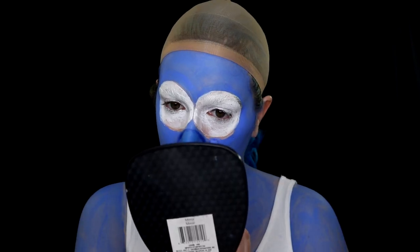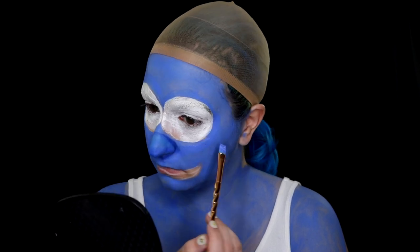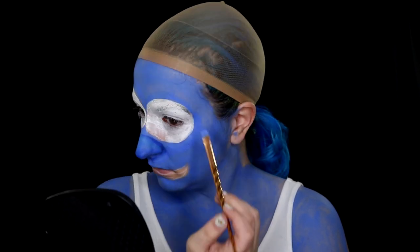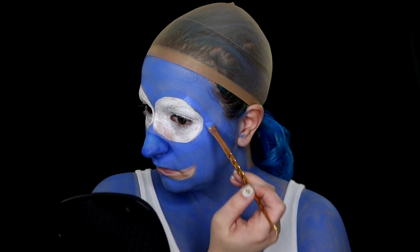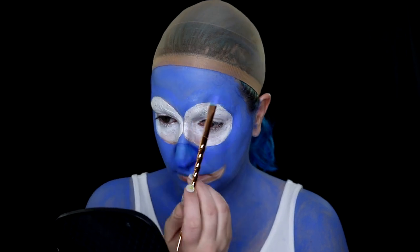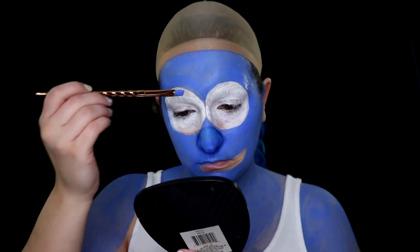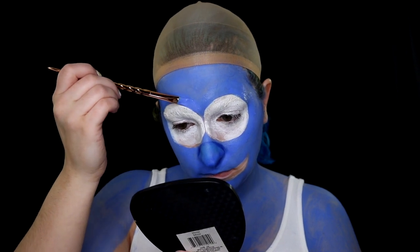Then cleaning up around the eyeballs, making sure that the blue hits where it needs to so that none of my actual skin is peeking through and everything looks very solid colored.